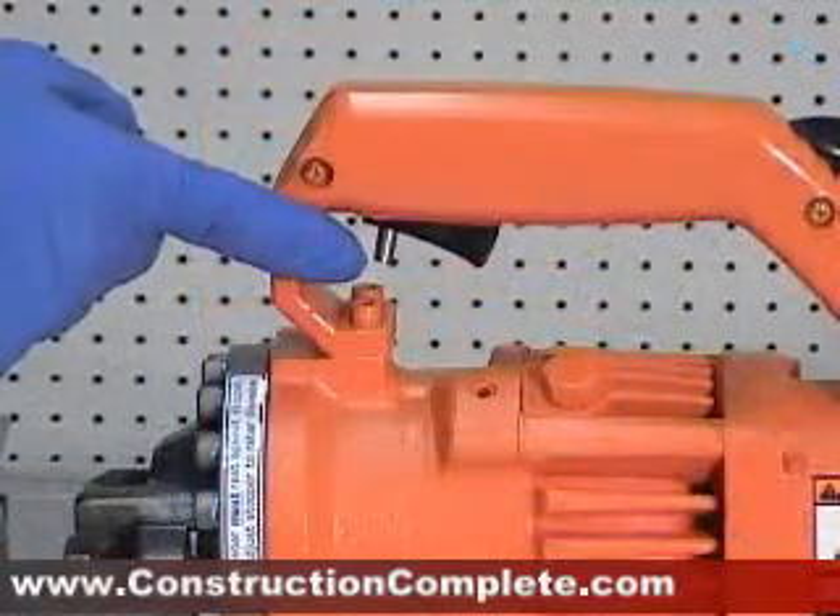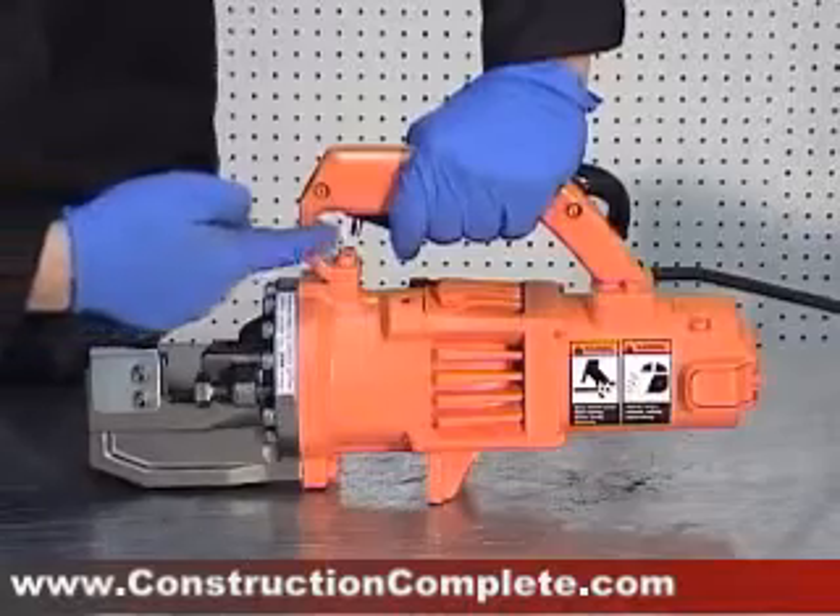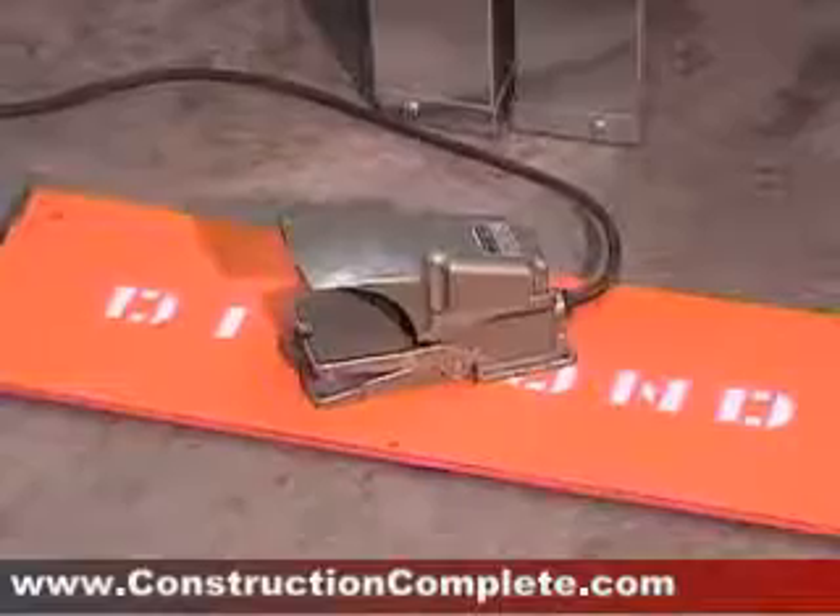The trigger lock is useful when using your rebar cutter as a hands-free unit with a Benner Nauman foot pedal.